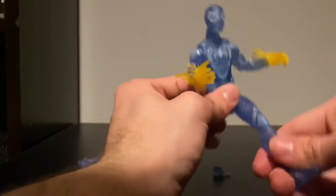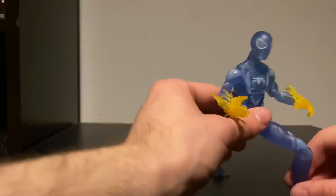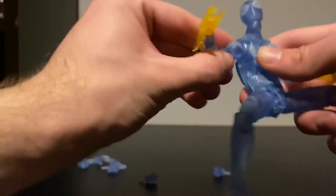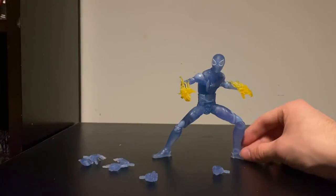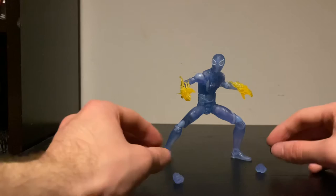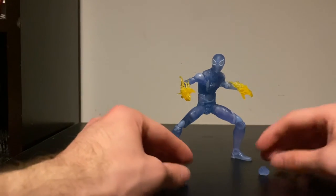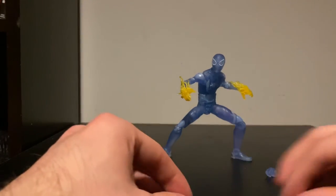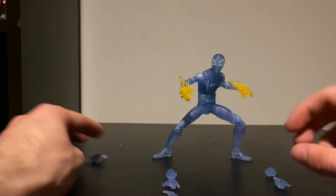I'm going to try and see what pose I can get him in — probably nothing insane, but I'll get him in a little something. That just looks so sick — I love the look of this, it's incredible. Hopefully you guys think this looks just as cool as I do, because I really like this figure. It's definitely one I would pick up for your collection — definitely one you're not going to want to miss out on.